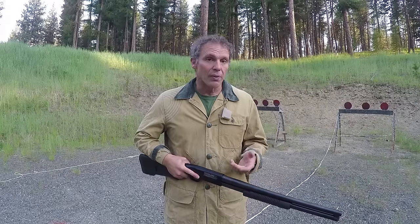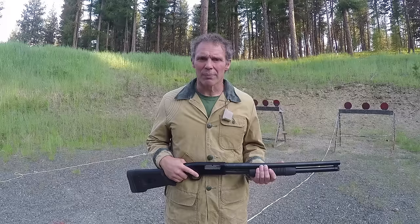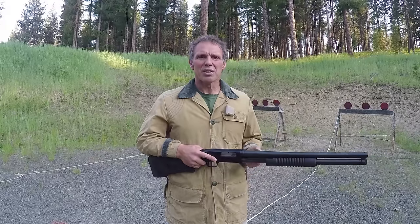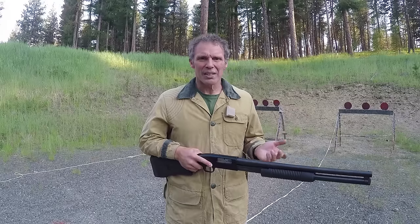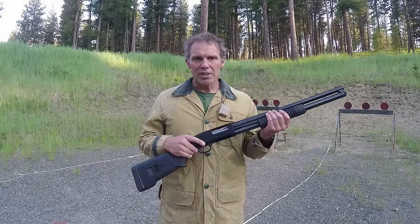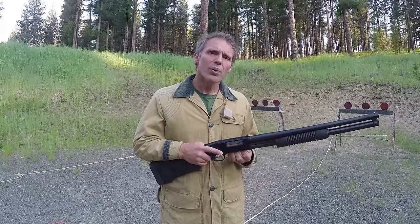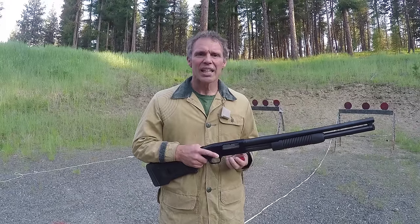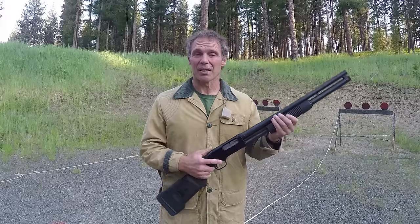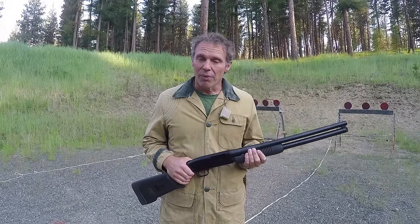One of those things is the Model 1897 magazine emptying buttons found on the side of the receiver. When you load a shotgun like this Mossberg 500, you put your shot shells in the tube and there's a shell retention piece that keeps your rounds in the magazine. When it comes to unloading, you can press the slide release and rack all the rounds through the chamber — though you can see why that might not be what you want to do — or you can press that shell retention piece to the side and take the rounds out of the magazine one at a time, then press the slide release to take the last round out of the chamber.